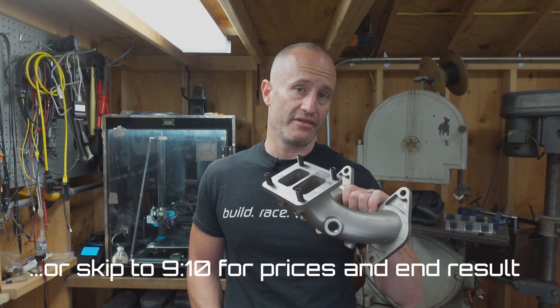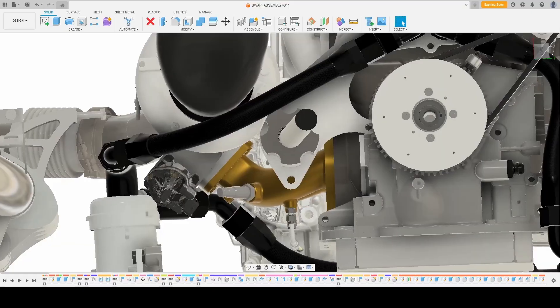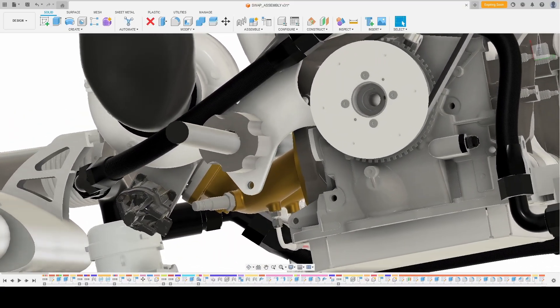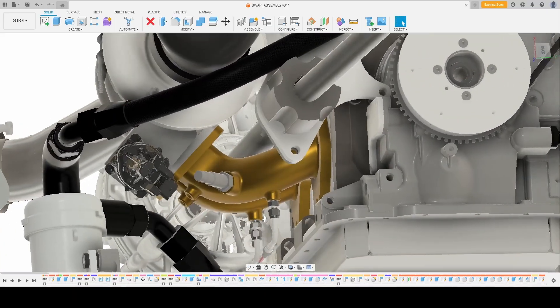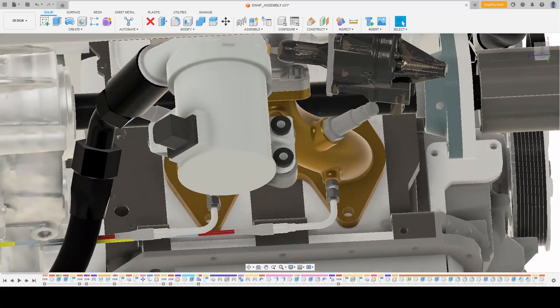So let's jump right in and start designing a manifold. I went with the style construction because the axle shaft was so close to the exhaust ports, even after rotating the transmission about 2 degrees. This way we can still fabricate a free-flowing manifold, but not be restricted to the limited bend radii that are available through standard fabrication components.